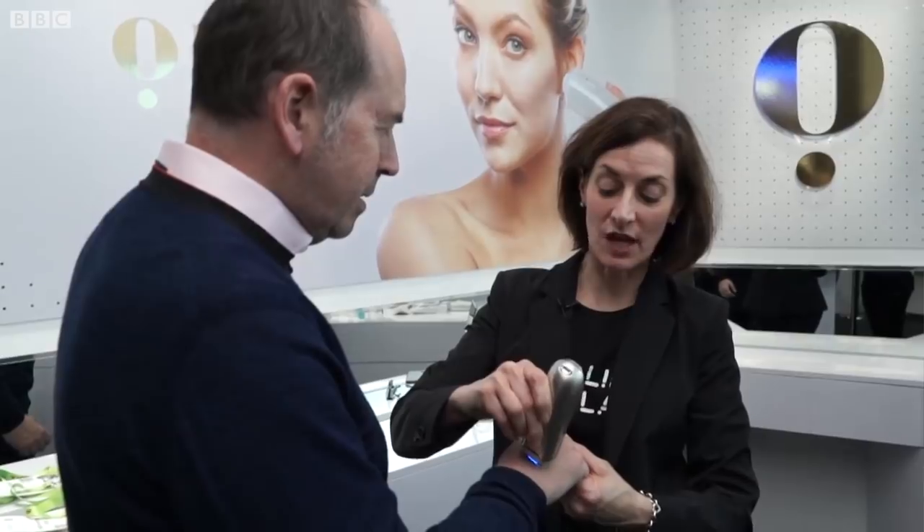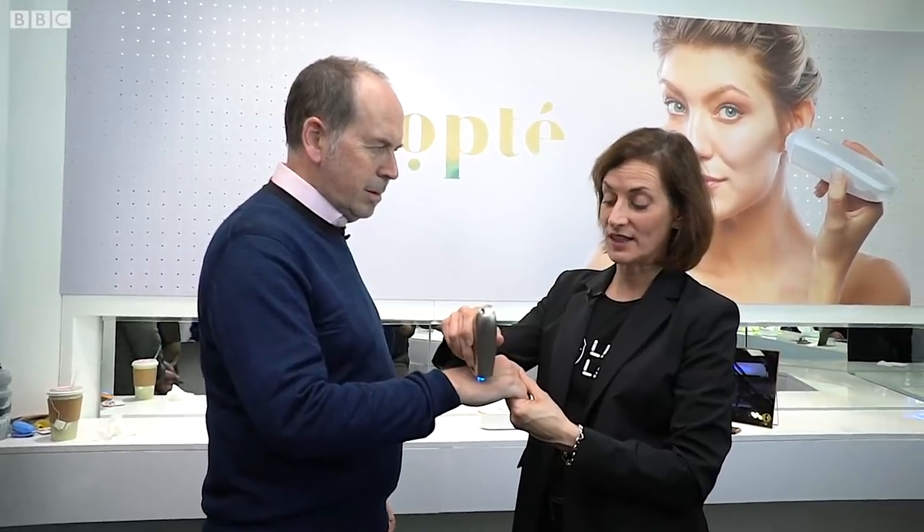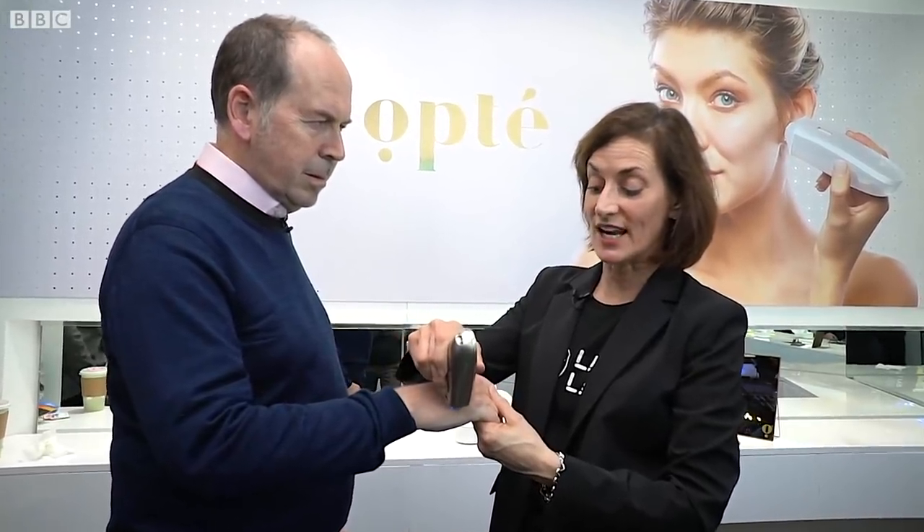Optay actually covers up hyperpigmentation or age spots. Optay has a camera in it that takes 200 frames per second. It processes that data by looking at the difference of the color in your skin.